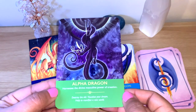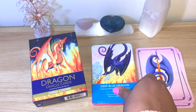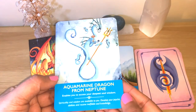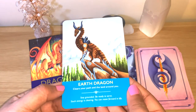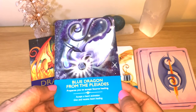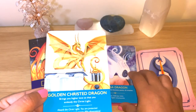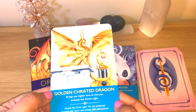The alpha dragon helps you harness the divine masculine power of creation. There's lots of information, and you can use your intuition — look at the picture for extra meaning. The deep blue dragon keeps you safe by clearing your pathway. The aquamarine dragon from Neptune has a connection with the planets, elements, and colors. The earth dragon clears your path in the land around you. The blue dragon from the Pleiades prepares you to accept source healing. These are beautiful messages — I feel like they're deeper than usual.